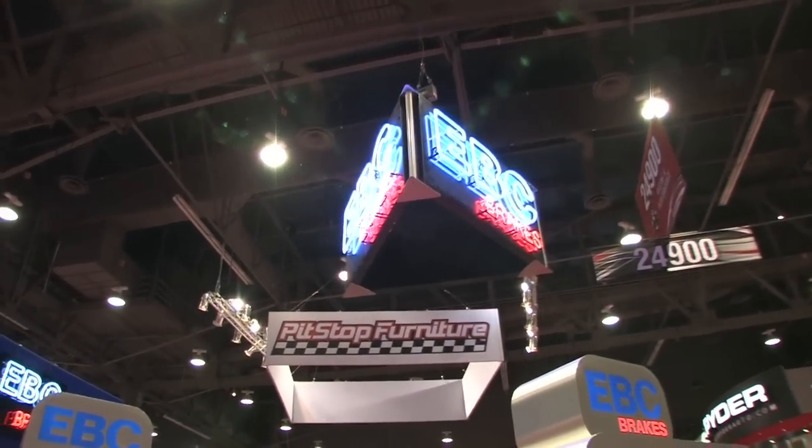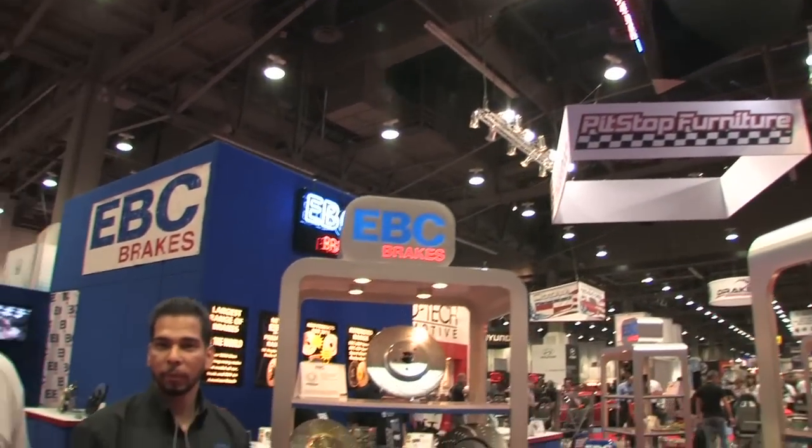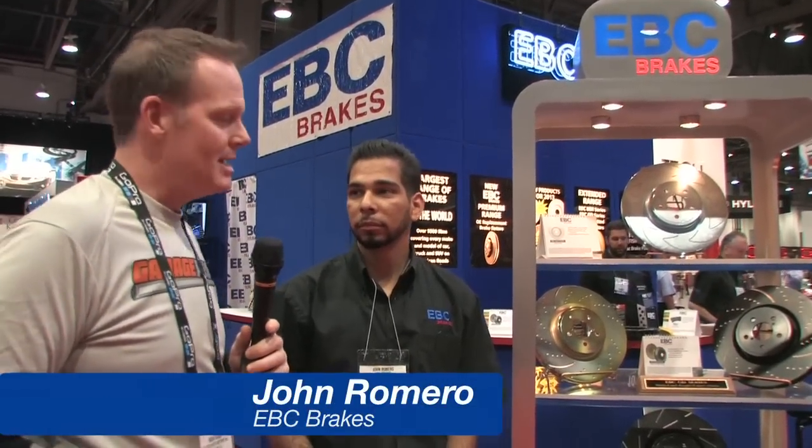Garage Pros is at SEMA and so is EBC Brakes. A lot of people know exactly what EBC uses in their brake pads, but they've also worked their way into the rotor business. John Romero is with us to take a little bit of time to tell us about what's going on over here.